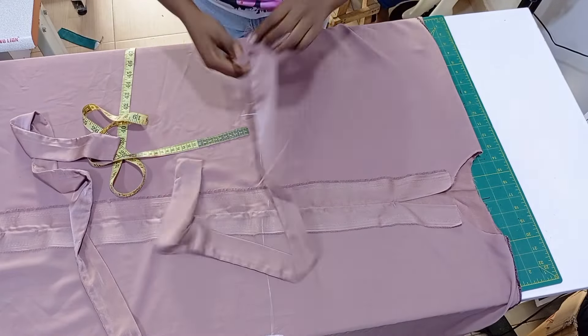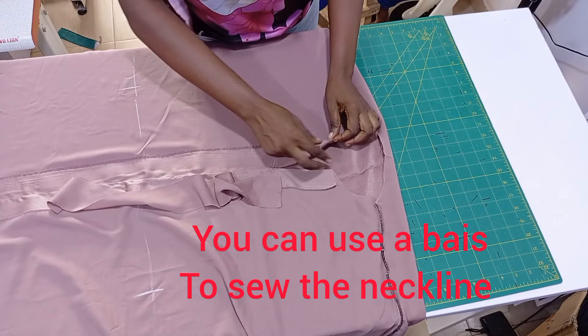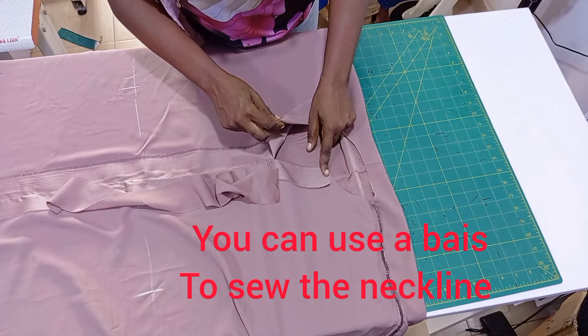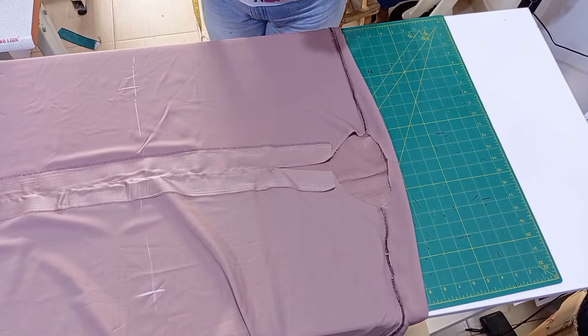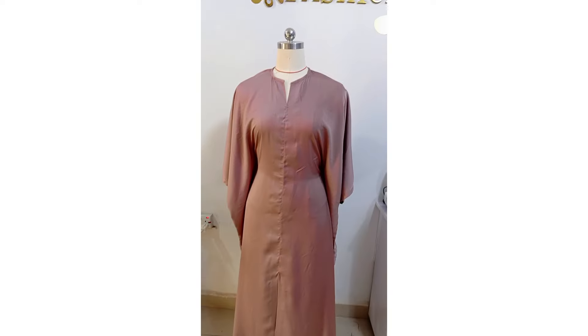I will now be hemming or sewing the neckline with a bias. I cut this fabric — the same material — and I'm going to be using it to sew the neckline. This is it guys, thank you all, bye!